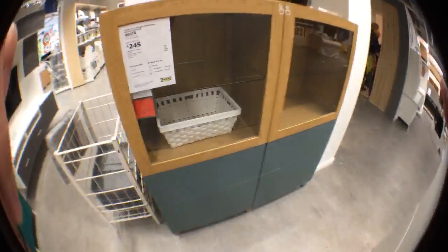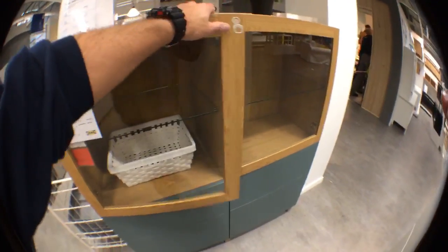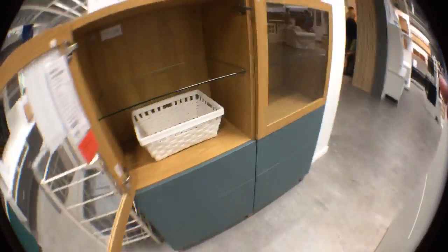There's one more Besta I want to show you on the other side. This one is very simple — not that cheap though, it's £240. It's just two units combined together, with pop-ups on the top providing open storage, and drawers on the bottom. A nice color combination — I think it's oak and something else.